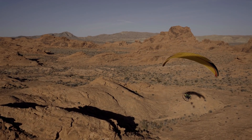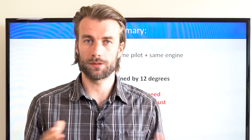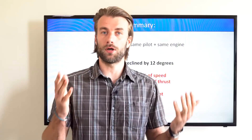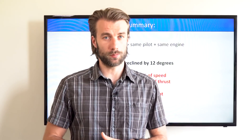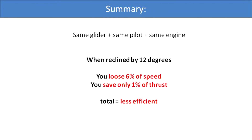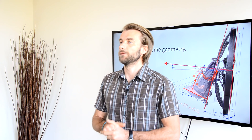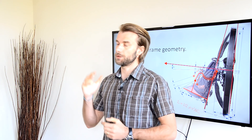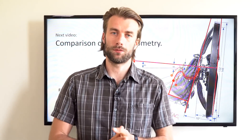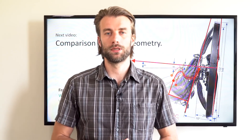To sum up: with the same glider, same engine, and same pilot, if you recline by 12 degrees, your overall speed will be reduced by 6%, while your RPM will drop only by 1%. I don't consider this to be a good deal. In the next video, we will analyze various alternatives choosing between efficiency, safety, and comfort. Thanks for watching and thanks for sharing. Should you have any questions, please leave a comment and see you soon.